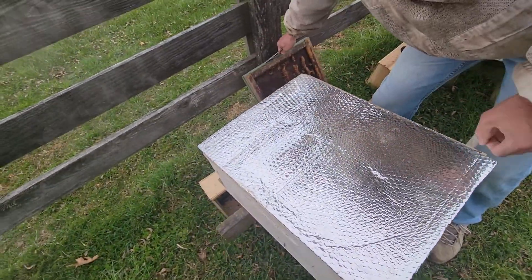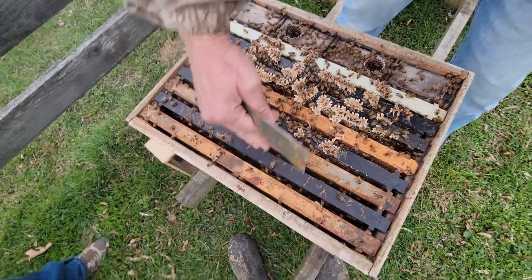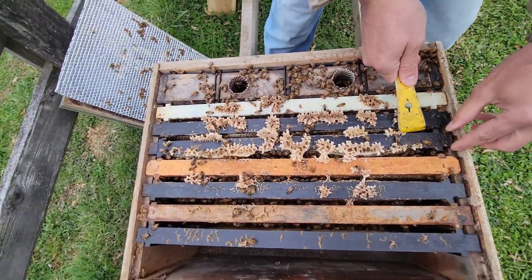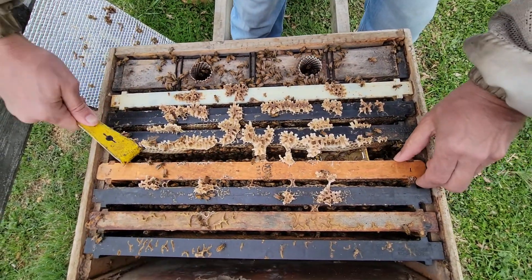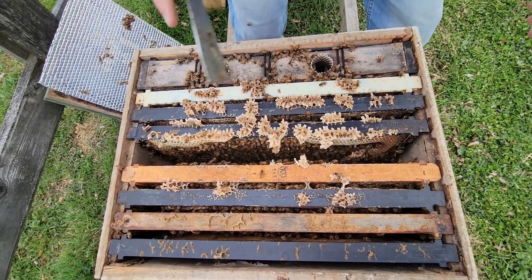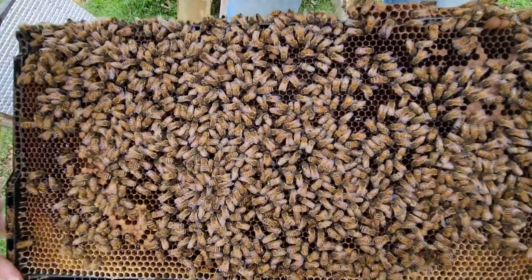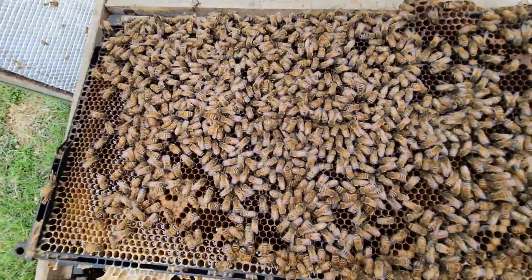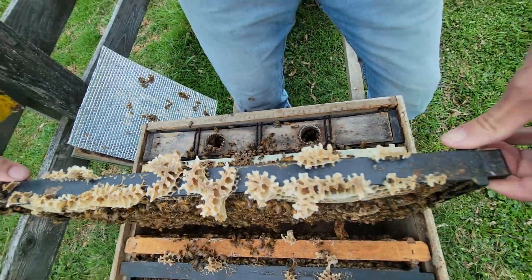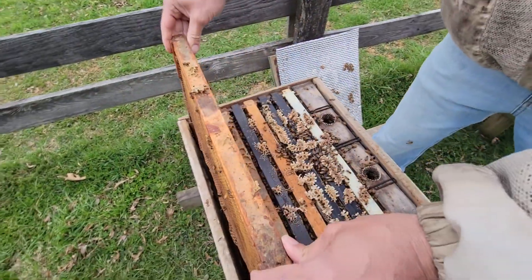Hive number three — this one was installed with two frames of brood. As you can see, we've got bees working about eight frames. Queen cage I just saw is right there. Immediately see that she's been released successfully. If we see some young brood from her, we can call this one done. Mark, what do you think? It looks good — a bunch of young milk brood right in through there, older as it gets toward the center. So they're good — queen's laying. All right, Mr. Mark, the show is now going to be yours.